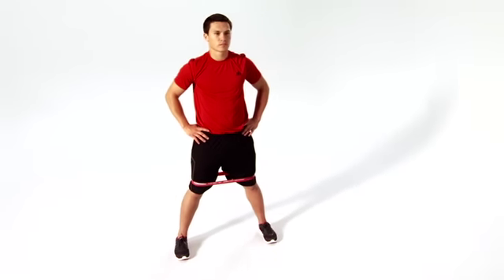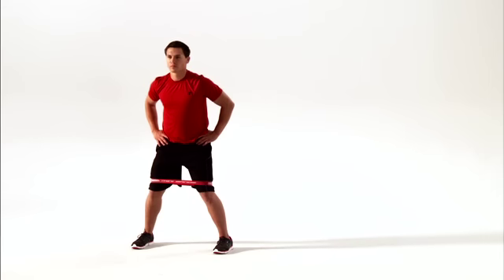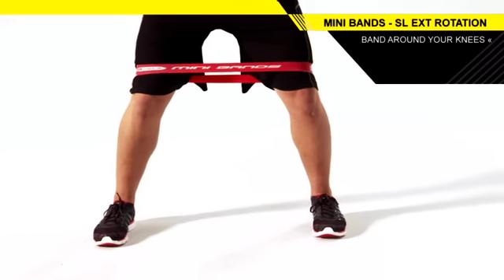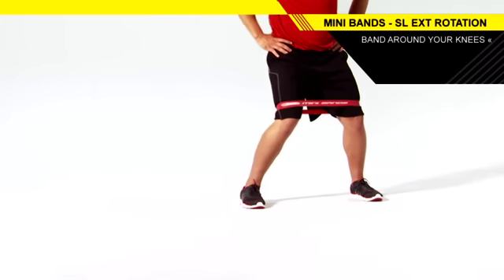Stand with your feet slightly wider than shoulder width apart, hips back and down, back flat, and a Mini Band around your legs just above your knees. Keeping one leg stationary,